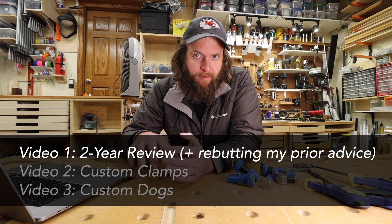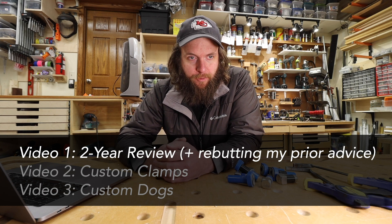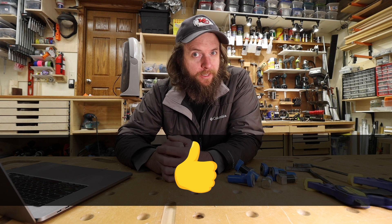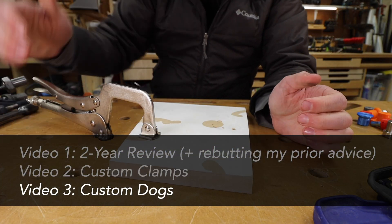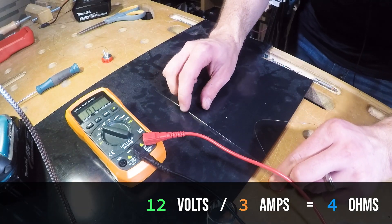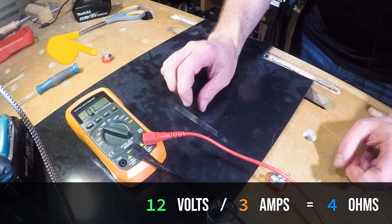In this first video I'll give an overview of the MF Slab for those who are not familiar with it, and I'll do some rebuttals of my previous advice, features of it that I like, and a few things I really dislike. The second video will be all about clamps — making clamps, custom clamps, all about clamps for the MF Slab. The third video will be all about dogs for the MF Slab. But this video is about the nonsense of the previous video, and I just want to set things straight now that I've used this thing for a couple years.